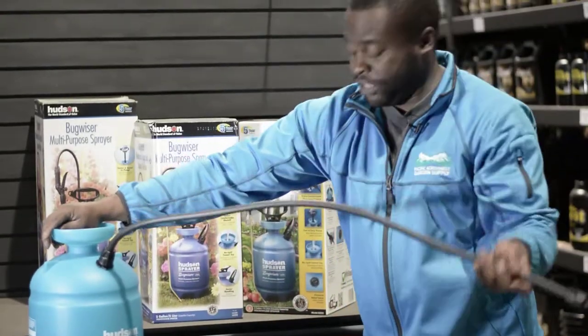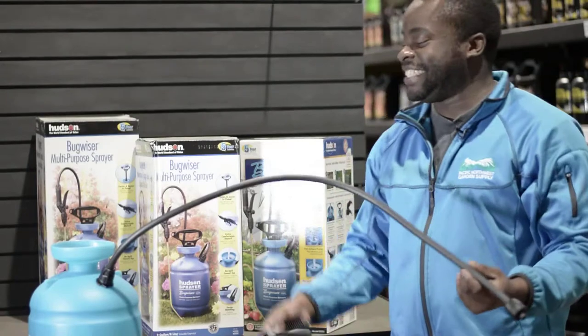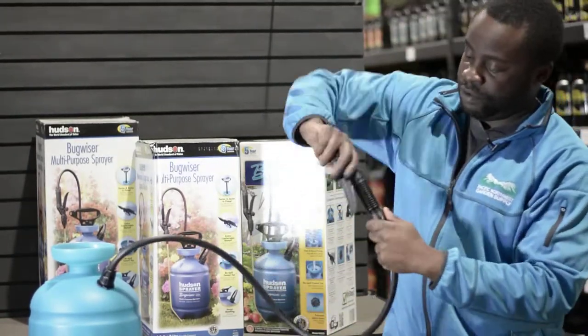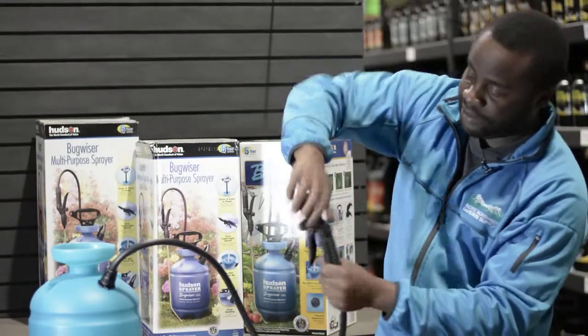Now since the supply tube is in, we're going to put the handle on. Turn on the handle and make sure that's nice and snug.